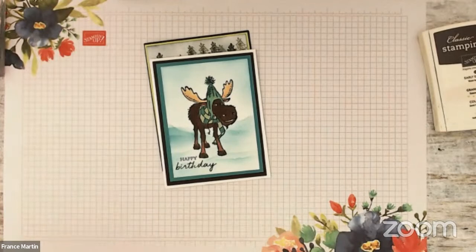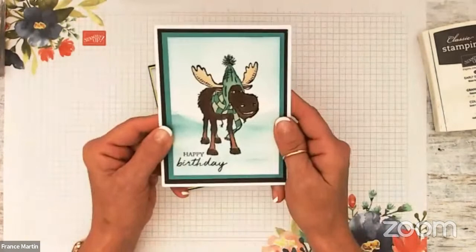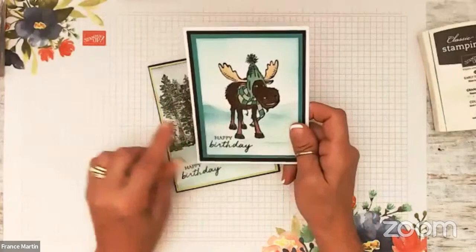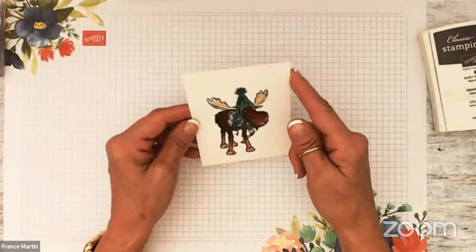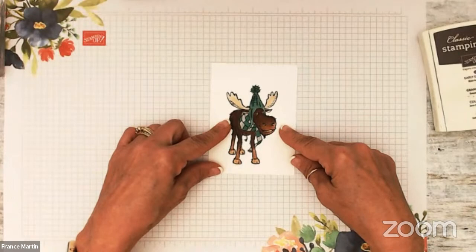Now this here is sponging the background with the blending brush but no masking. So if you don't like to do masks, don't panic — this is no masking. And this one here with the trees in the back is the masking version. We're going to start with the easiest one. This one is three and a half by four and three quarter. I stamped the moose with memento black and I colored it with the blends about the same as Ollie.